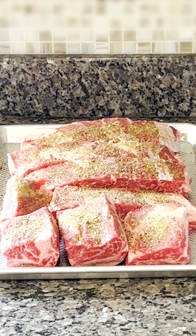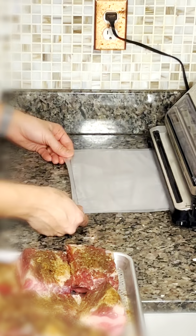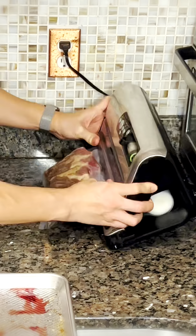Now let's season the beef short ribs with the salt, black pepper, garlic powder, and Monterey seasoning. Then we'll place the beef short ribs in a vacuum-sealed bag and seal it.